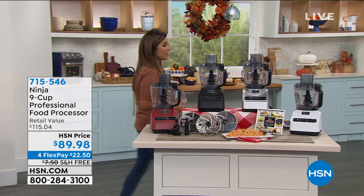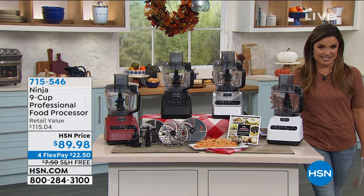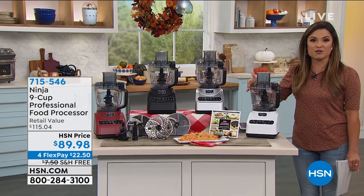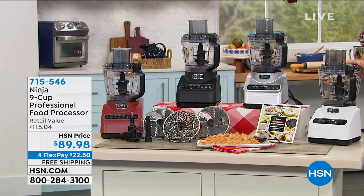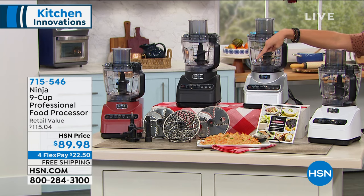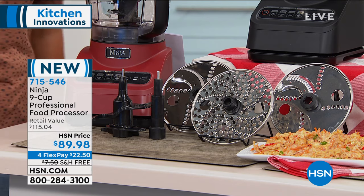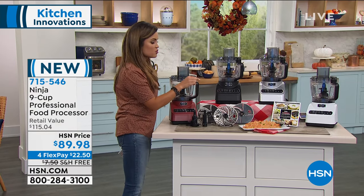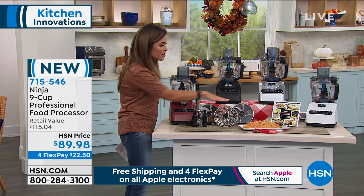I want to show you an amazing one. This is your nine-cup capacity, so plenty of space for everything that you may be making. This is the professional grade food processor from Ninja. It comes with three different blades and two different attachments as well. You're going to do everything from slicing to chopping to blending. You can do grating - maybe you want to grate some cheese or some vegetables - it's all included.